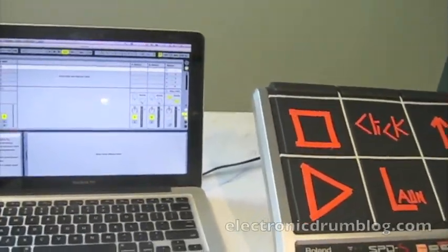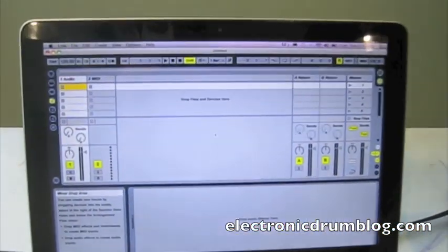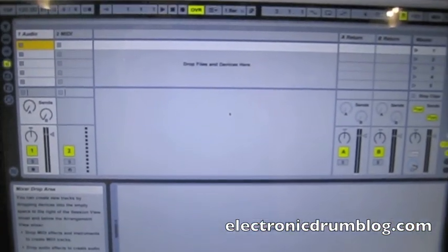This is a video about how to use your Roland SPDS as a MIDI controller to control software such as Ableton Live.